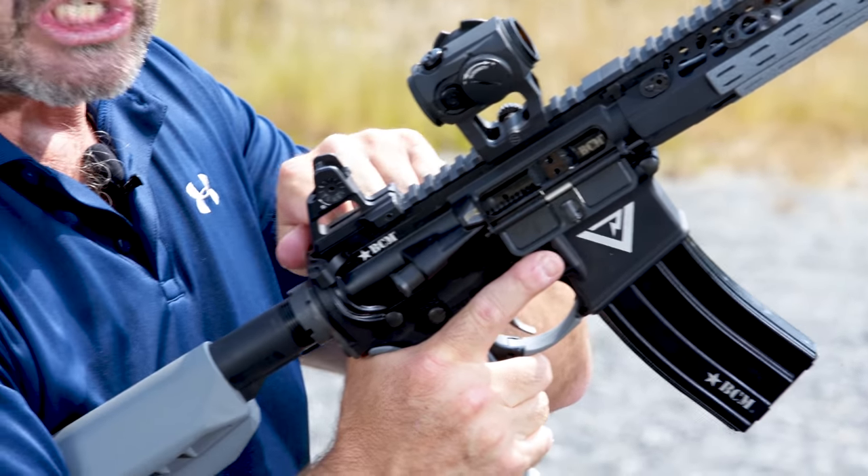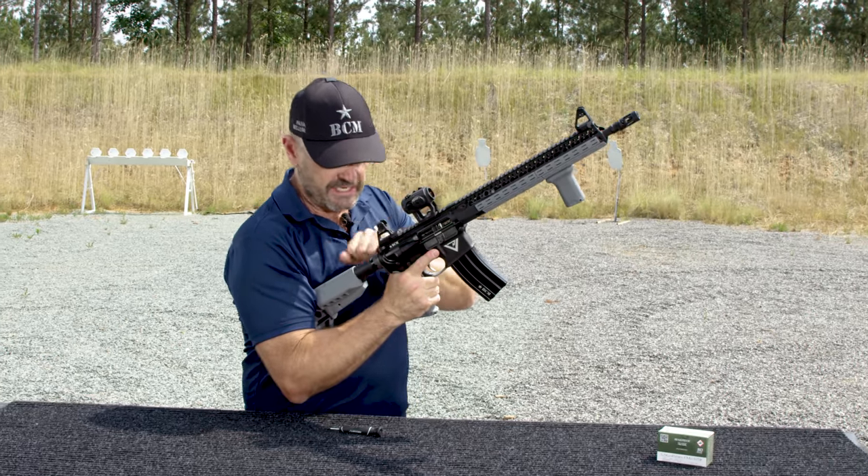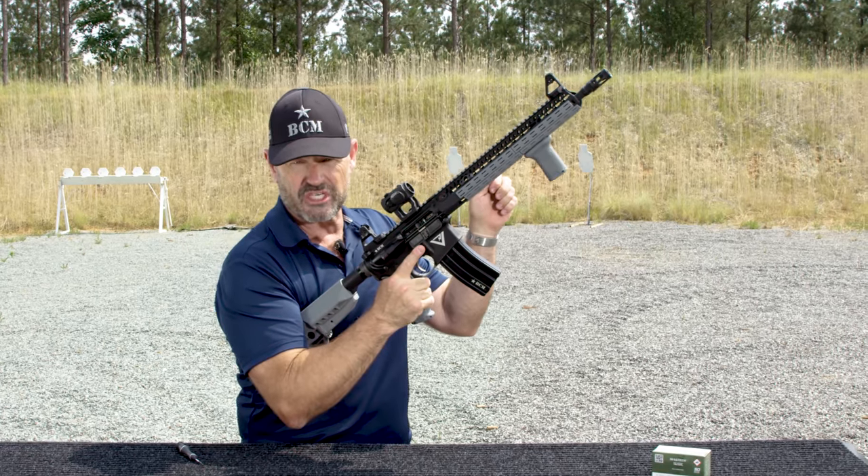Finger straight. Grab the charging handle all the way to the rear. Let it go — release. Don't ride it forward. Let that recoil spring do its job. Don't ride the charging handle forward in any way, shape or form.